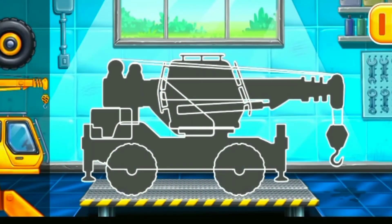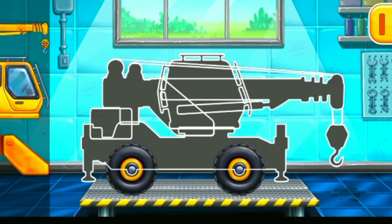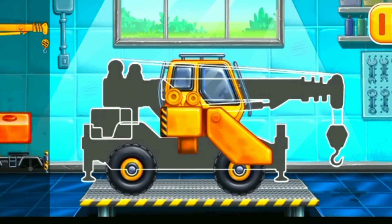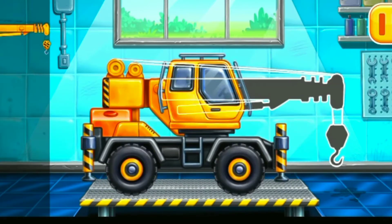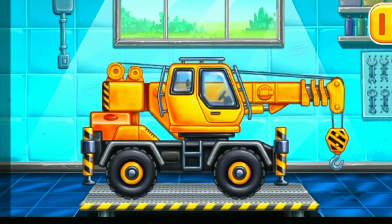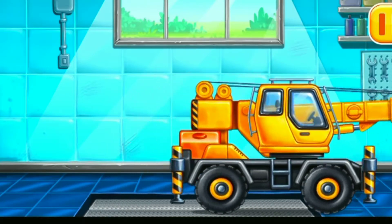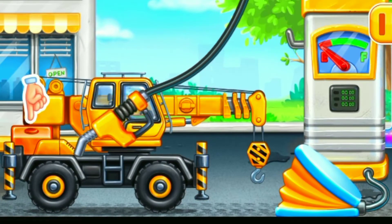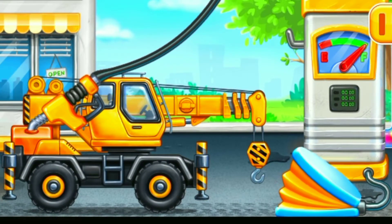We have to assemble. Crane truck. Keep up the good work. First we have to fill it. Crane truck. Pump. Done!